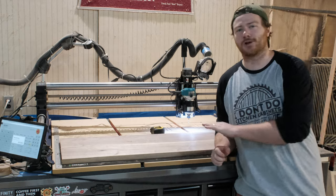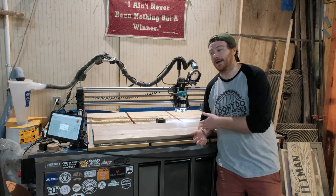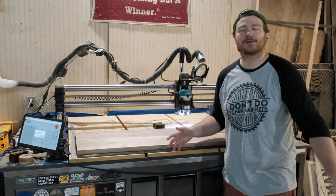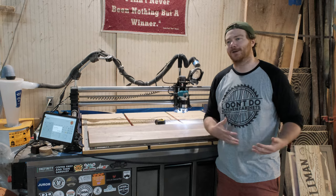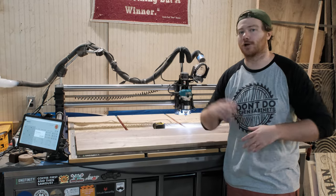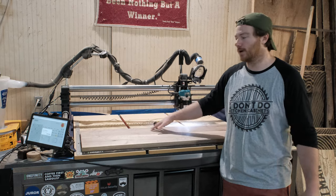Today's project is charcuterie boards. I've already cut out a few and posted them on my Instagram, and I immediately had a ton of people get in touch saying, 'Where can I buy that?' It's funny that some of the more simple projects are the ones people actually want, while the ones you spend days or weeks perfecting, people are like, 'Eh, don't really want it that bad.' This is a charcuterie serving board that you can make out of multiple types of wood.